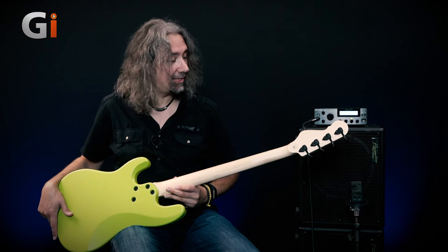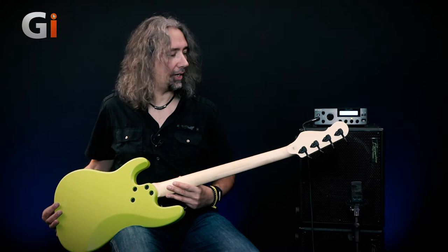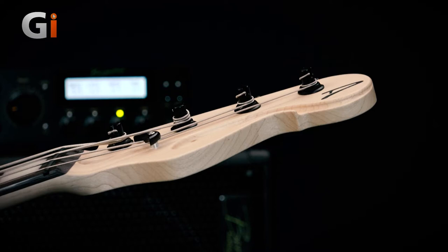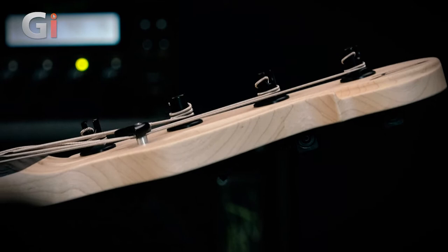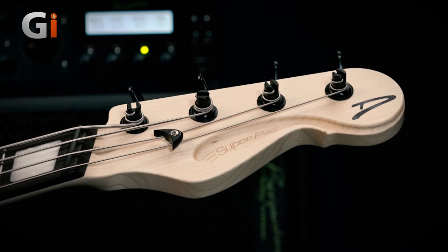Now, if, like me, you enjoy your two-hour gigs, then this is going to be a benefit. Whilst we're talking about the headstock and that really nice cutaway, I'm actually going to turn the bass over again. I want you to look at the edge, because that little cutaway that I ran my fingers around actually has a 3D thing going on around the edge of the headstock. It's a small detail, but if you've seen my videos before, you know I love these small details. Really, really cool.